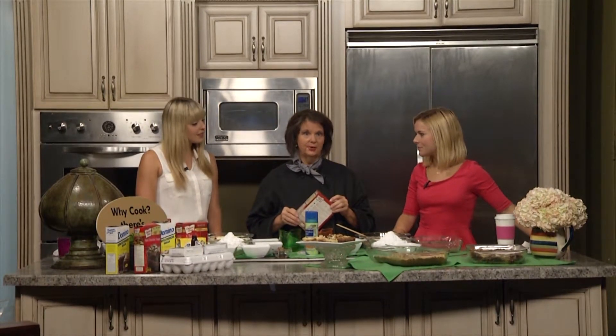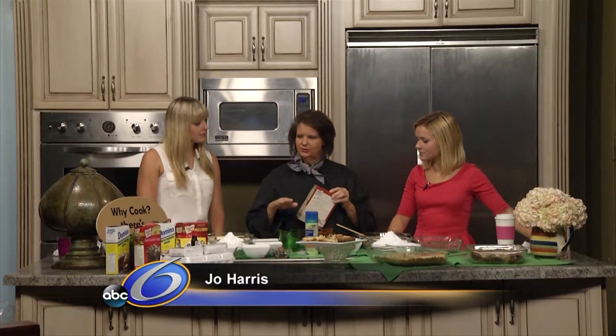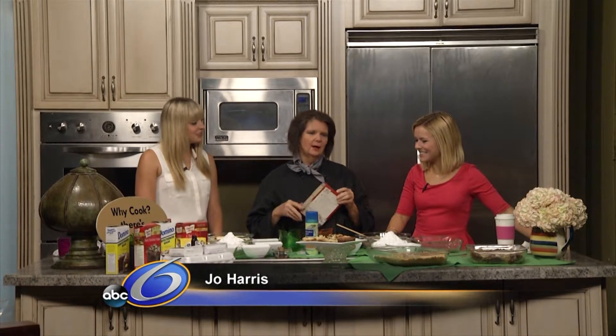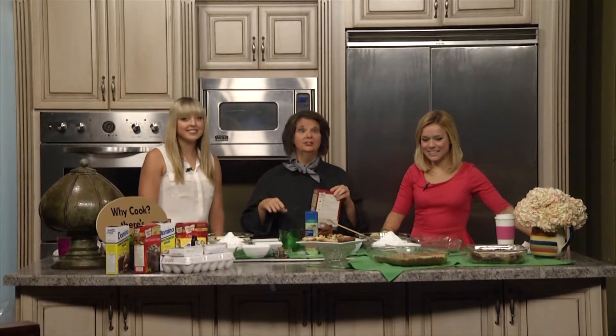We are making Neiman Marcus brownies, and it is fabulous. It's an easy way to kick it up a notch on brownies. Kids can help you with this. Everybody loves it — it's just so moist and easy. So let's get started. I have enough for everybody to make one.